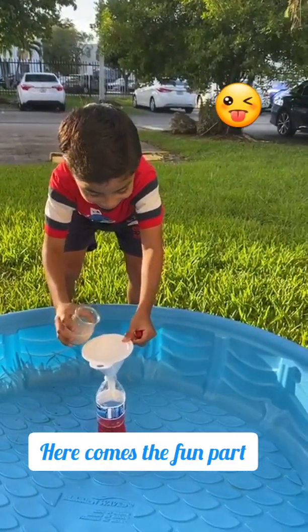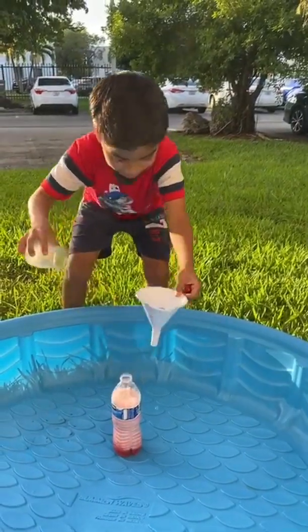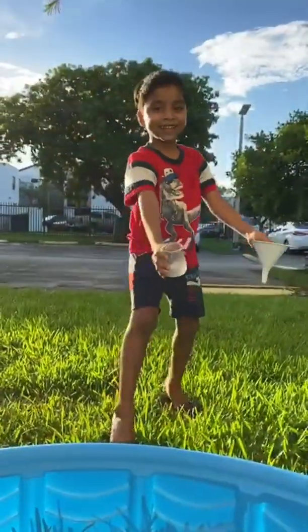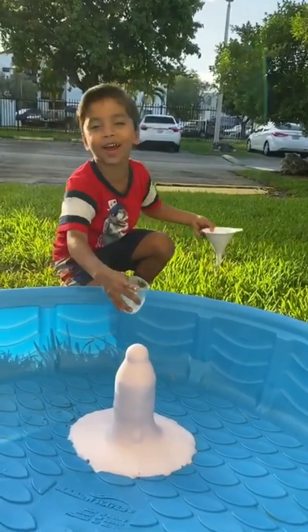Now I'm going for it — three, two, one. You see that? That was amazing! You see that? That was not like yesterday, but this was cool!